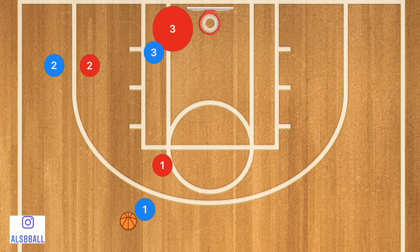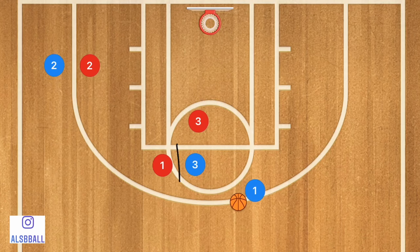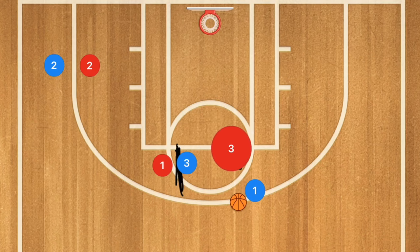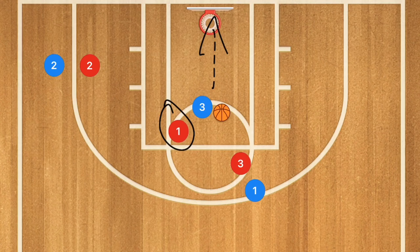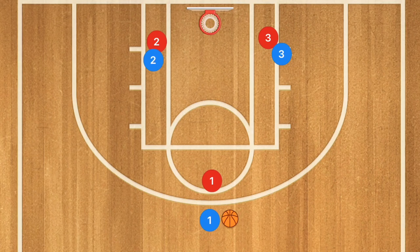Now if player two is really being covered well, I'm going to head up and set a screen for player one. Player one uses that screen. Because I'm six foot two and 300 pounds, I set a screen like a wall. My defender usually has to step out on player one, and as soon as that happens I start rolling toward the basket. Player one passes to me, and I have a wide-open layup because his defender is much smaller than me and is now behind me — there's not much he can do.